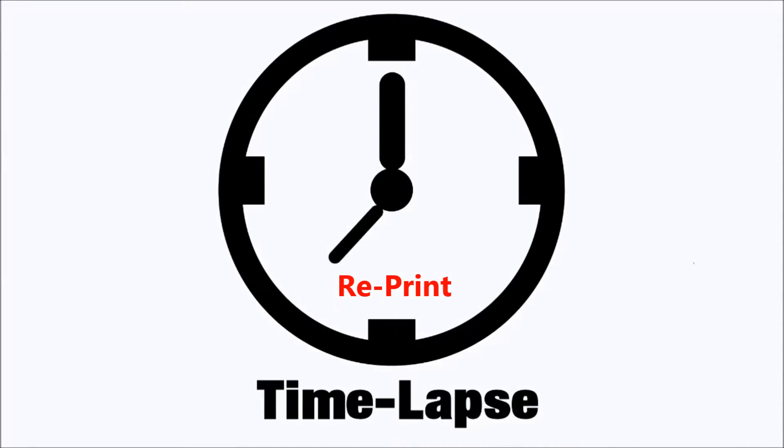Now for a time lapse video. Ready, set, let's go.